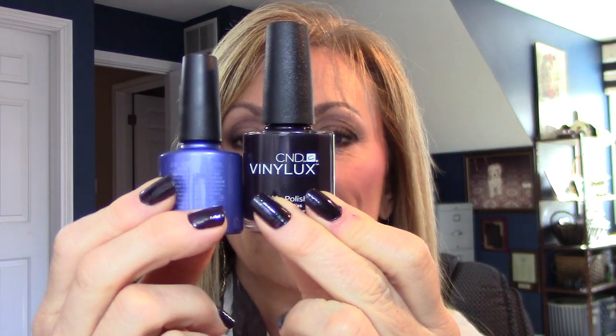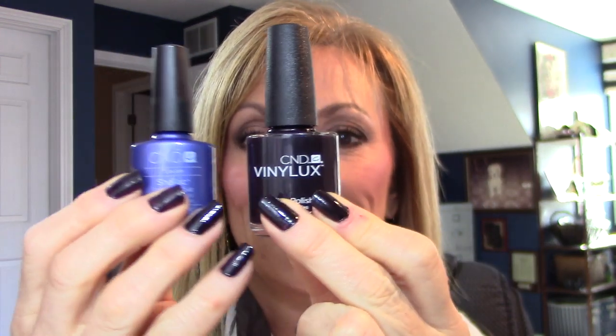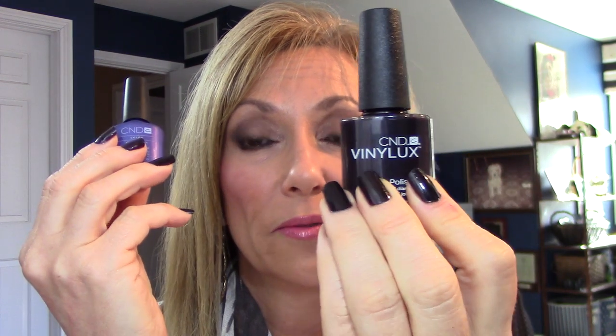Shellac has 57 colors, Vinyl Luxe has 62 — so you're going to get every color you liked in Shellac plus a few more. As you can see, the bottle is definitely smaller. In Shellac it's 7.3 ml; Vinyl Luxe is 15 ml. With Shellac it says up to two weeks wear; Vinyl Luxe up to seven days. With Shellac you do need a UV light — you prep your nails, apply a base coat, at least two coats of color, and then a top coat, curing each one for one to two minutes.